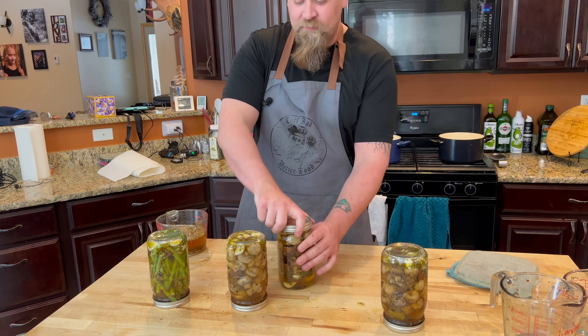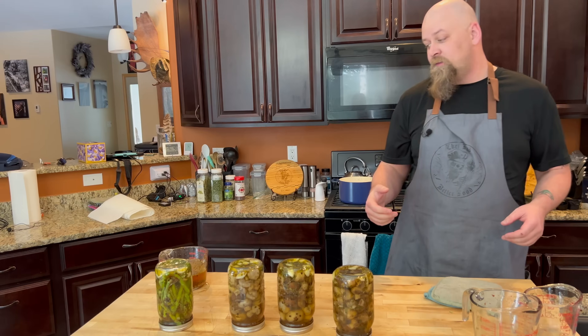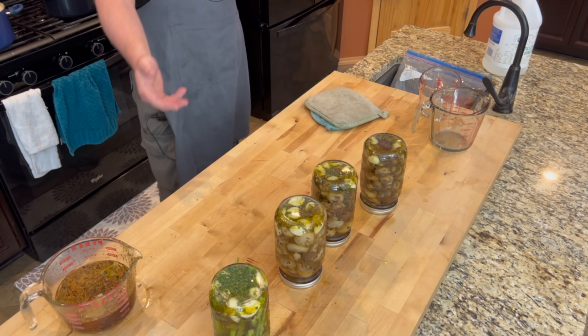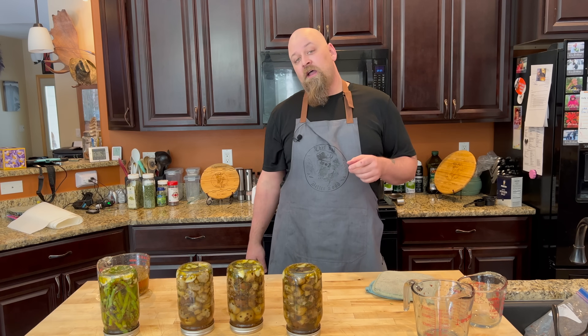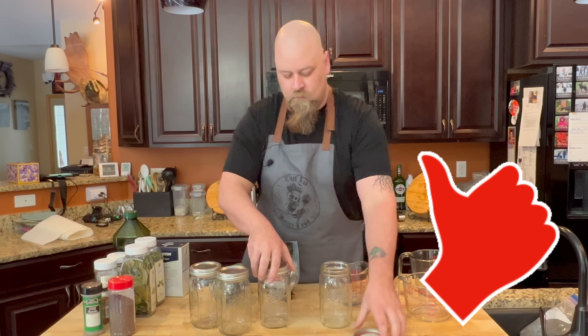The smell is amazing — it would make one hell of a salad dressing, like a nice vinaigrette. Try them in two to three hours and they'll be set and ready, and they'll just get better and better. We've never had them last more than a week. Thanks everybody for watching — make sure to give this video a like and subscribe.